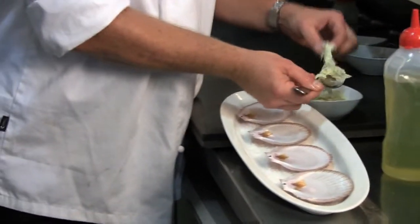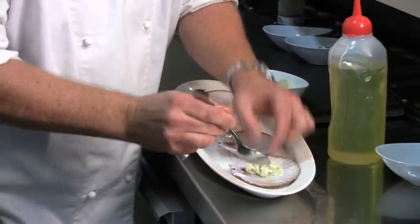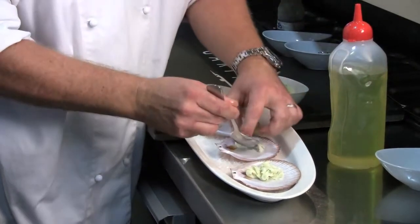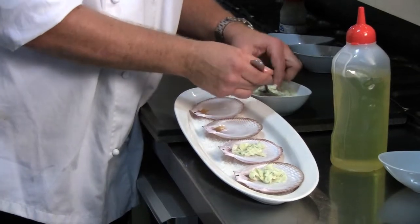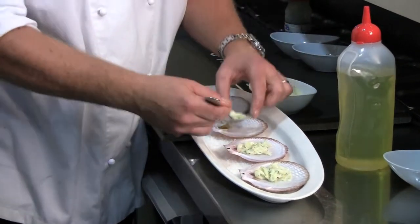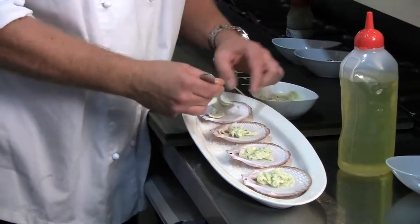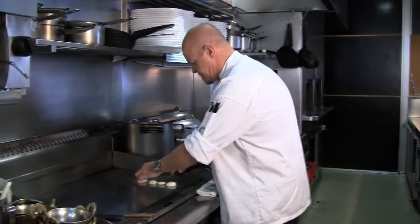Fennel remoulade essentially is raw fennel mixed with lemon juice, mayonnaise, seeded mustard, Dijon mustard, chives, fennel fronds, and a little bit of salt and pepper. It's a very classic accompaniment for our scallops.